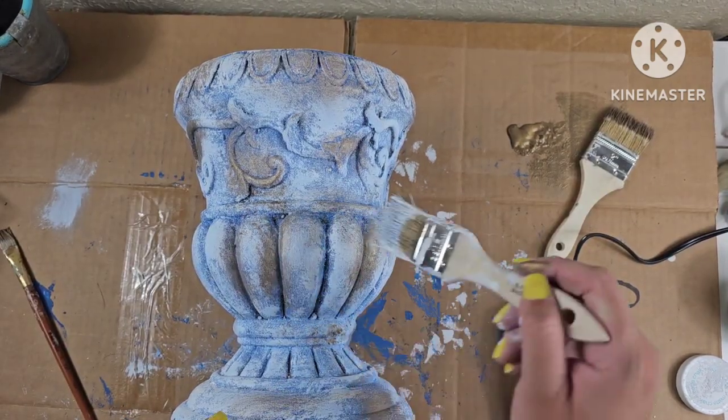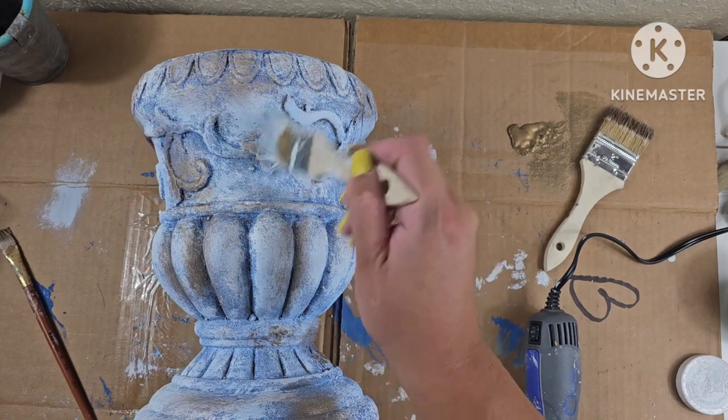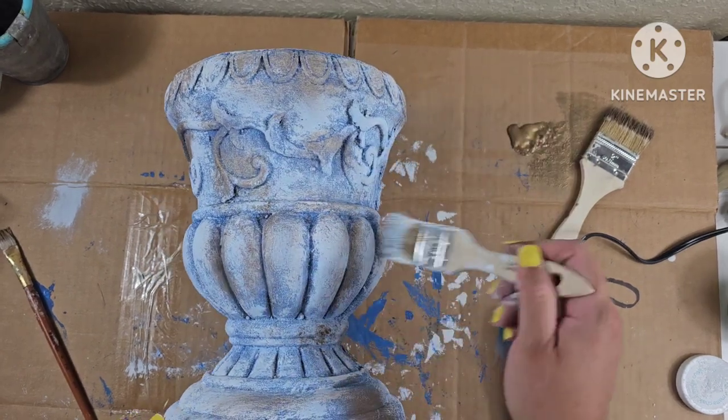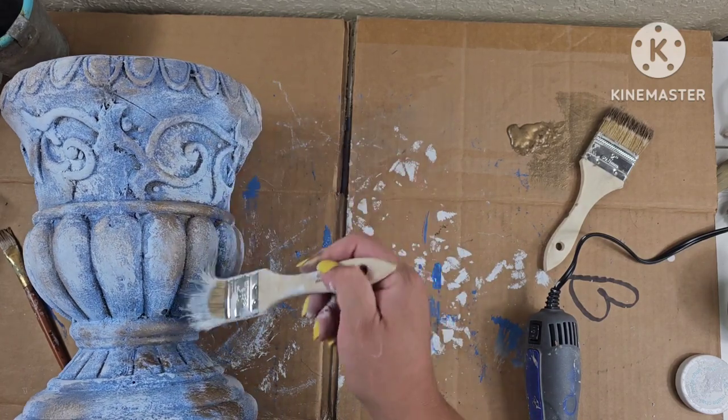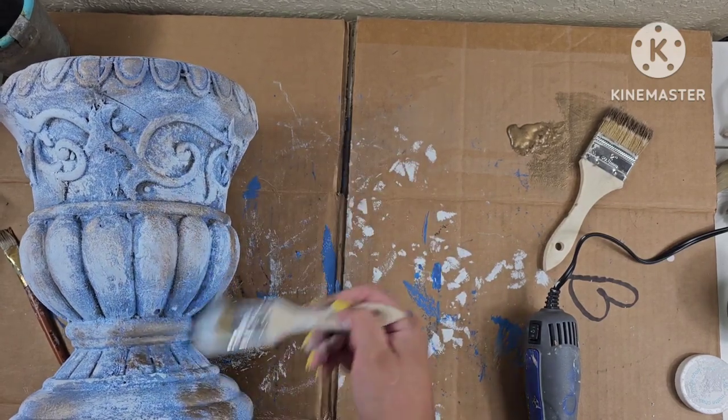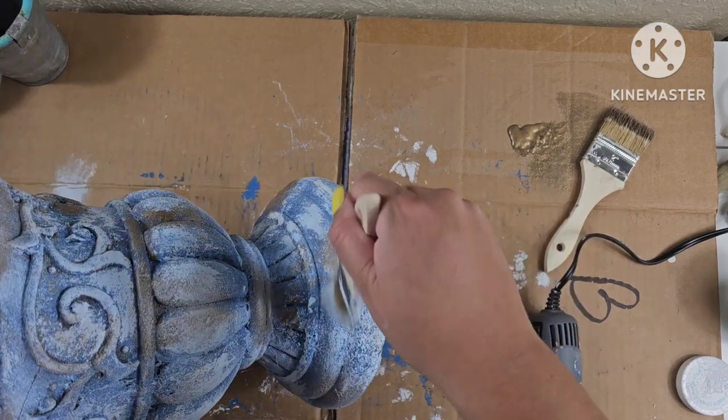Here I'm just dry brushing with white just to blend in the gold a little bit. At this point I wasn't sure where I was going — I saw a picture that I was trying to recreate. I was kind of tempted to just paint it all white at this point, but I just kept going.